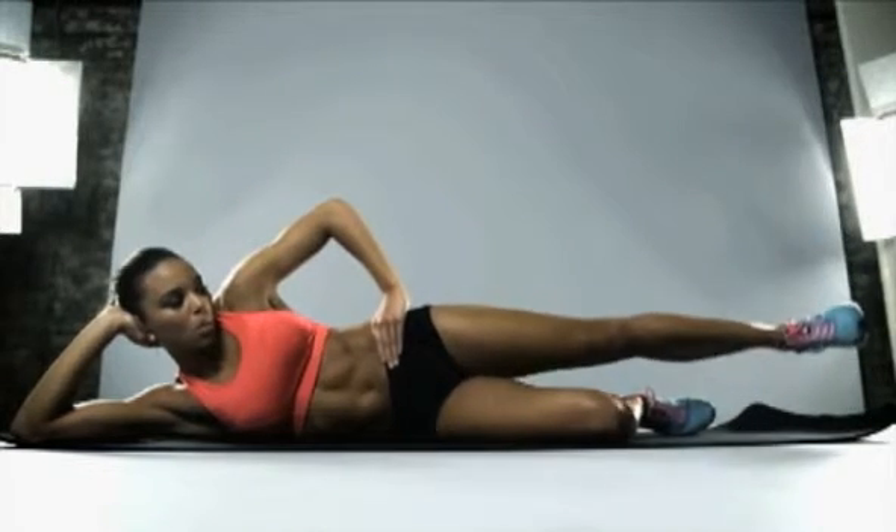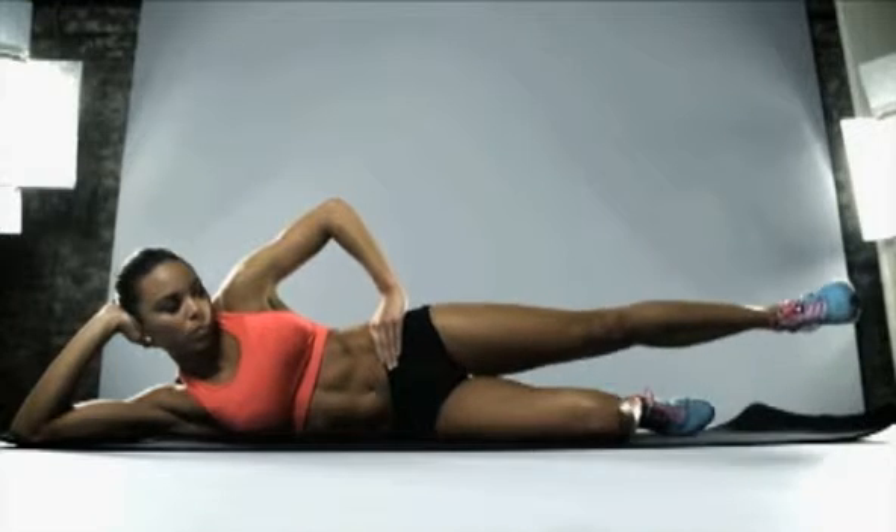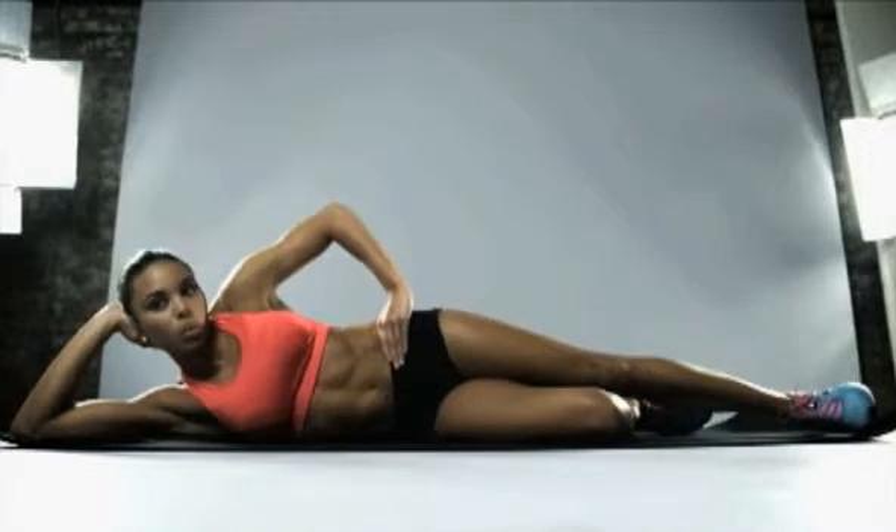Final exercise — pump up and down, really small movements, really small, keep those toes curled up. Excellent, keep pushing guys, keep pushing and relax.